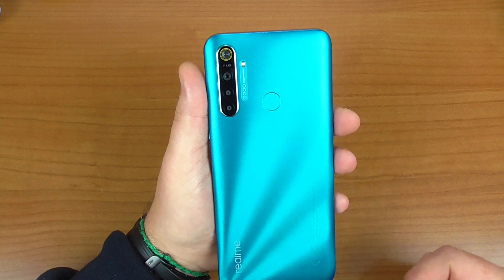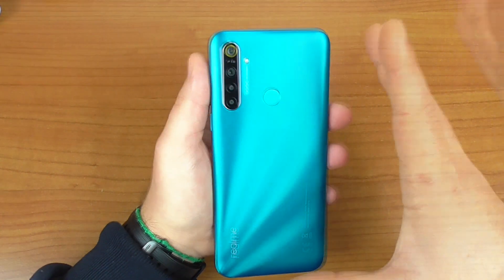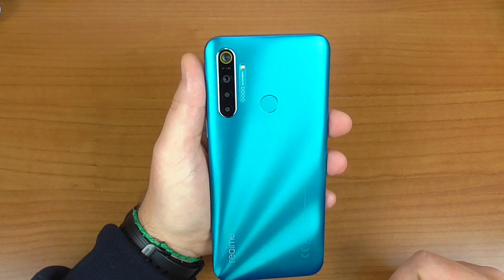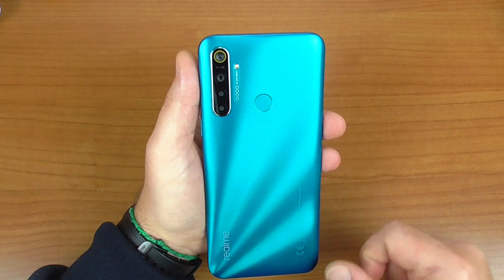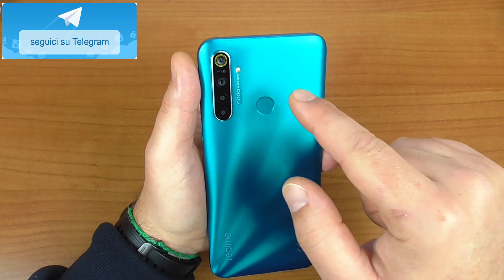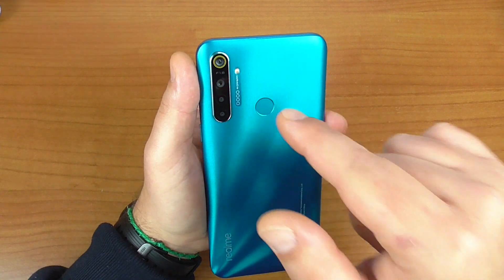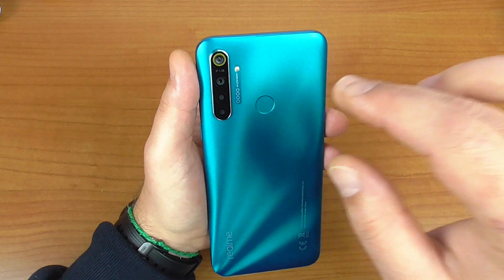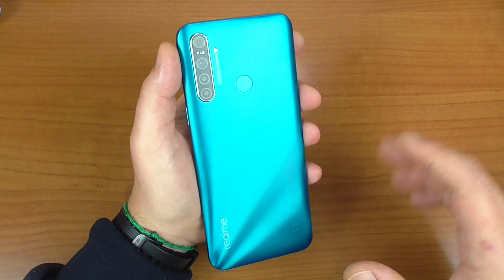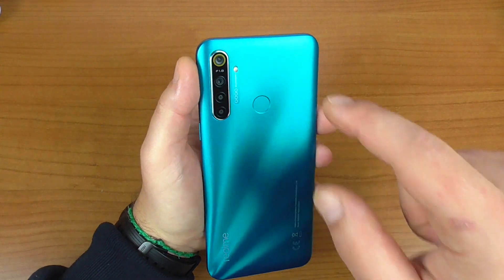Le quattro fotocamere sulla parte posteriore: la principale è lo stesso comparto fotografico del suo fratello Realme 5. 12 megapixel, apertura focale da f/1.8, registra video in Full HD a 30 frame al secondo, un sensore Sony IMX386, HDR, focus, zoom digitale 10x e stabilizzatore. Completo il reparto fotografico anche di questo dispositivo.